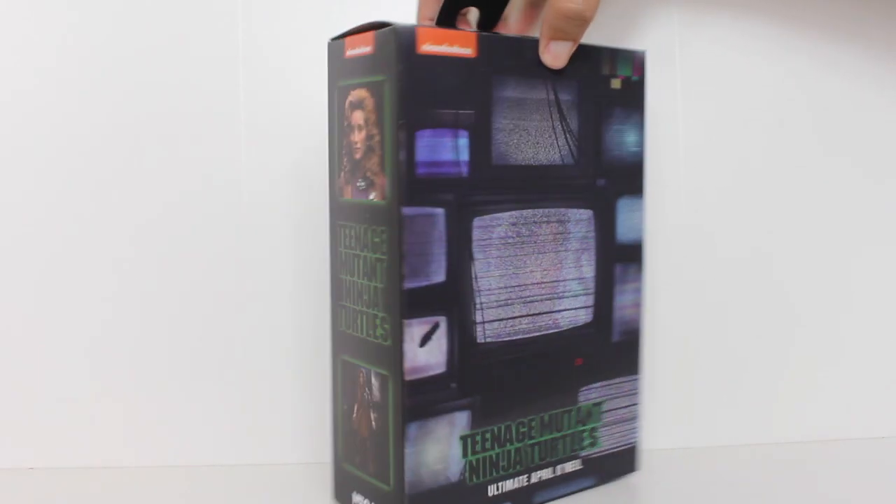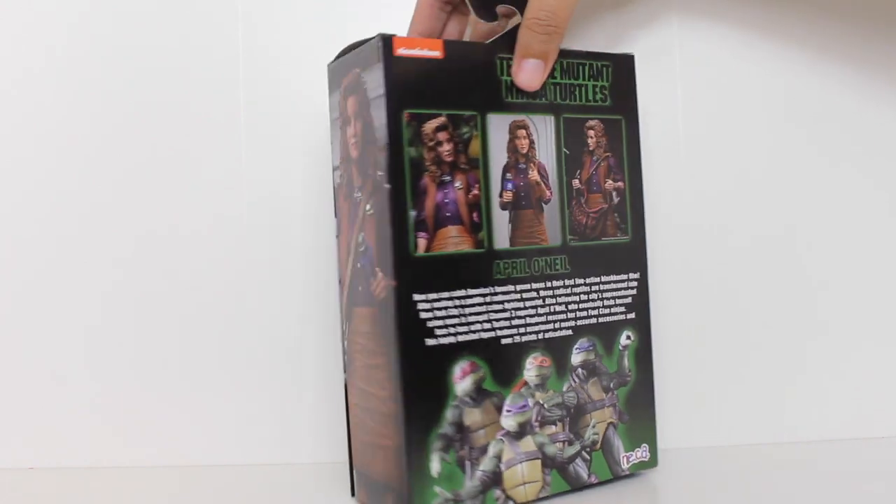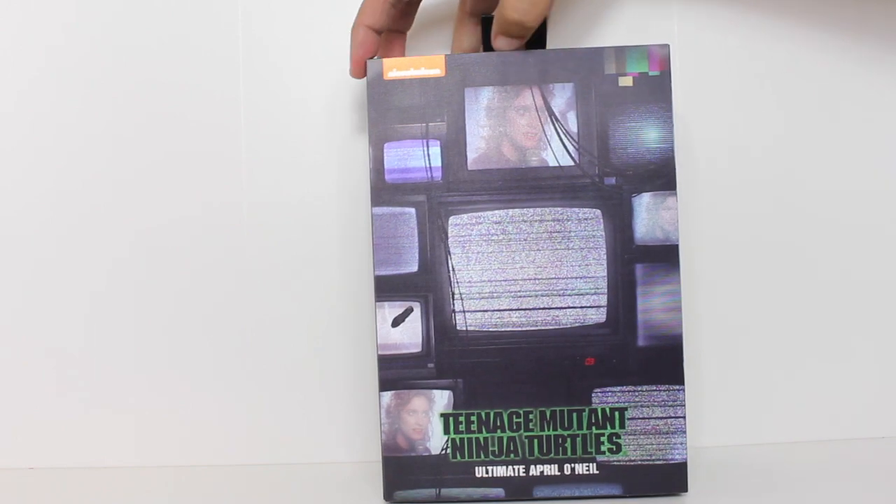Hey, this is John Carlos, and I'm here with a look at the ultimate April O'Neil action figure from the 1990 Teenage Mutant Ninja Turtles movie by NECA.